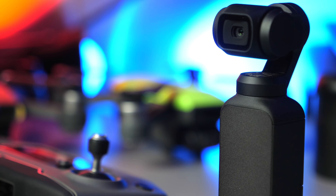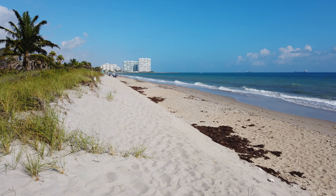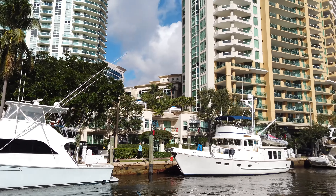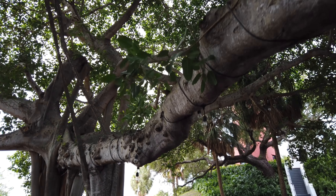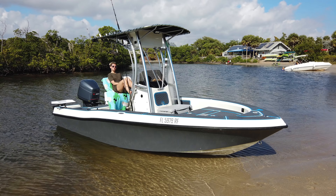DJI has blown my mind once again, proving how amazing technology really is by putting a 4K camera on a three-axis gimbal in this tiny of a package. This footage is straight out of the camera — no color grading, no post processing, nothing like that. It went straight from the camera to my hard drive and right onto YouTube. It's very clean, high quality, looks great, and it's really impressive.